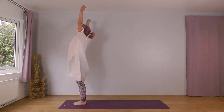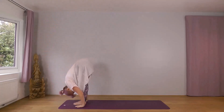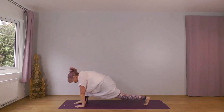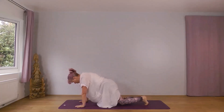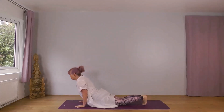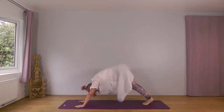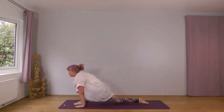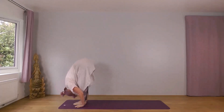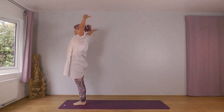Inhale, wide and up. Exhale, forwards and down. Inhale, left foot back, knee down. Exhale, into plank. Knees, chest, chin or forehead. Inhale, through to cobra. Exhale, downward dog. Inhale, left foot forward, right knee down. Exhale, right foot forward, drop your head. Inhale, reach forwards and up. Exhale, wide and down.